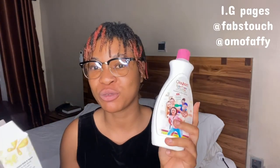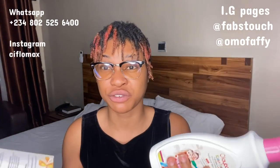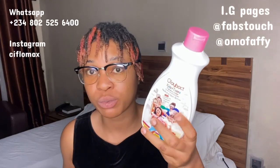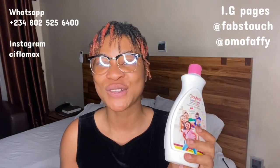I also forgot to tell you — this product is actually below 3,000 naira. It goes for around 2,000 to 2,500 naira depending on where you're getting it. If you're getting directly from the company, you'll get a good rate. I'm going to paste the link in the description bar where I got mine so you can also get yours directly from the company. I'll see you guys in my next video — bye for now!